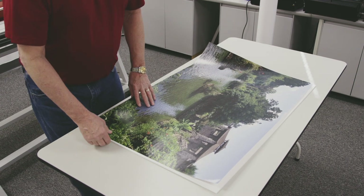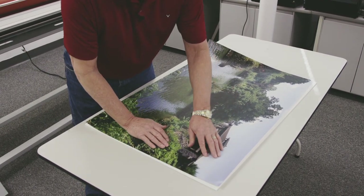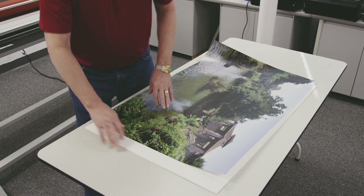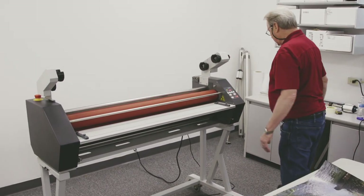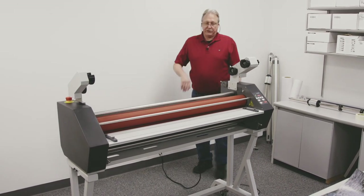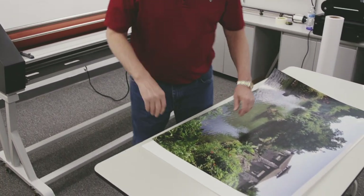For this application, we're going to take those prints that we just decaled earlier with our PSA over-laminate and our mount adhesive on the back side. We're going to mount that to a board and take it over to the machine and run it through. First, I'll come around to the back side and put my guide in place. This will help keep the board flat and straight as it's coming out the back side of the machine.